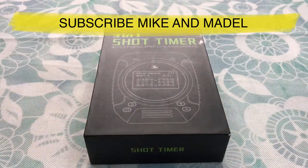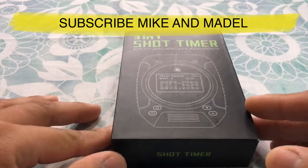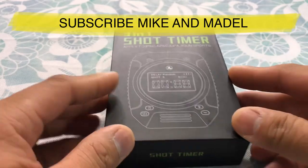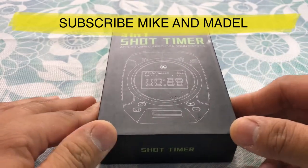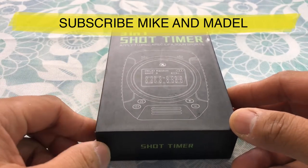Hi guys, it's Mike here. Welcome back to our channel. Today we're going to be reviewing this 3-in-1 shot timer from Pi. Me and Madel has been looking for a shot timer to improve our shooting experience, so we went with this one here — the 3-in-1 shot timer from Pi.